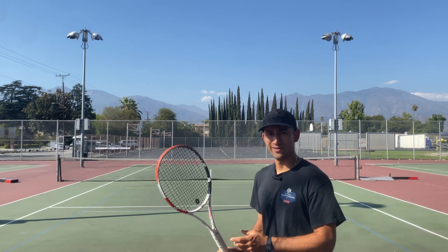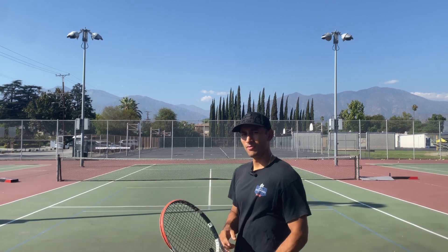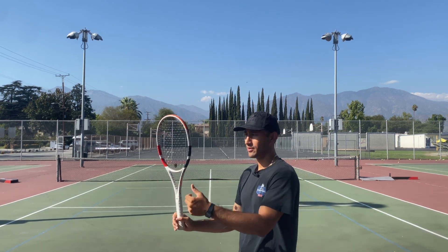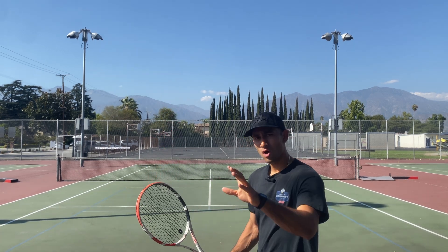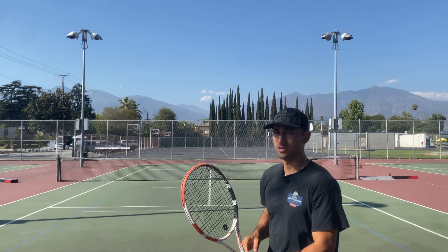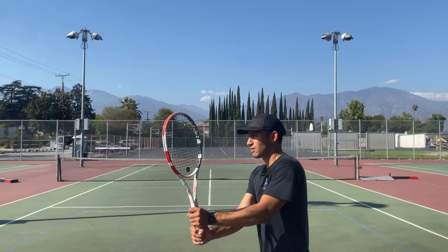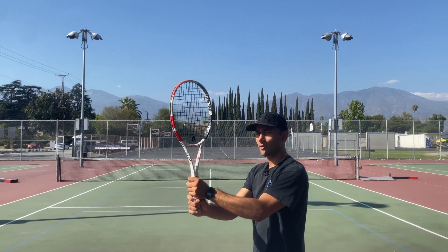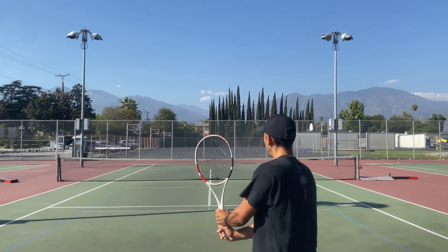We're going to start off with the takeback like we did on the forehand side. I want you guys to make sure that you get your racket up. On the backhand, it's not that important to imagine an imaginary fence. All I want you guys to remember is keep your racket as high as your head — eye level. You're facing forward, you take your racket back around head level, eye level. If it's a little high, that's okay, but if it's too low, that's not okay.